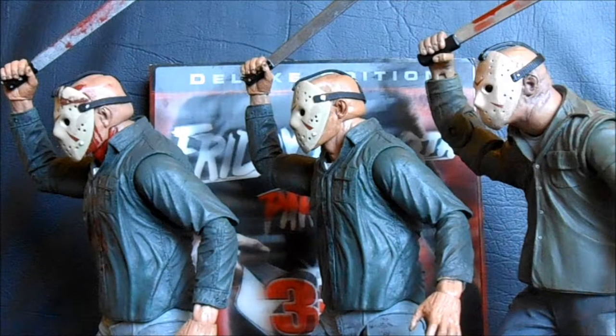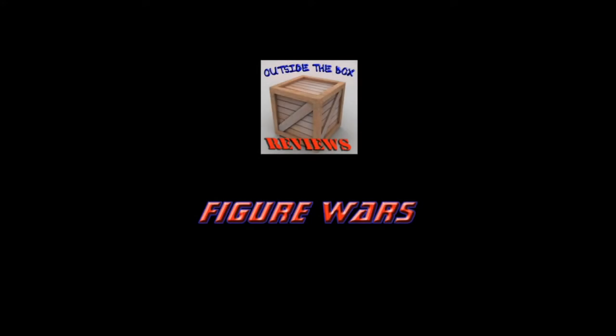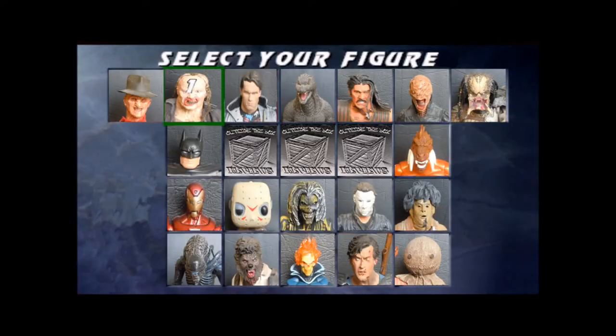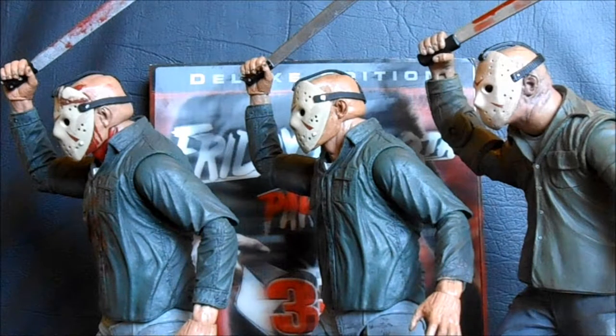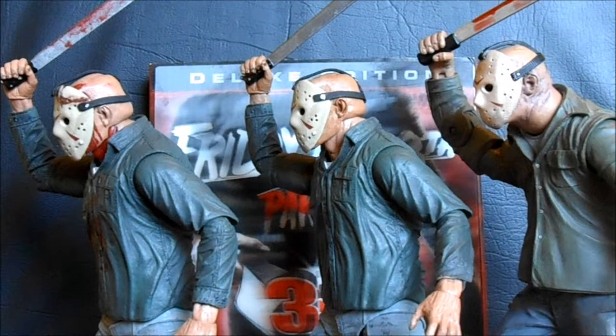Today on Outside the Box Reviews, we've got another fight on our hands. It's Figure Wars. Today we are looking at the Friday the 13th Part 3 in 3D Jason Voorhees.